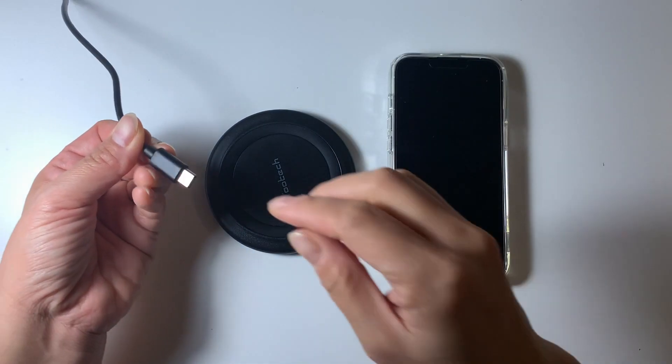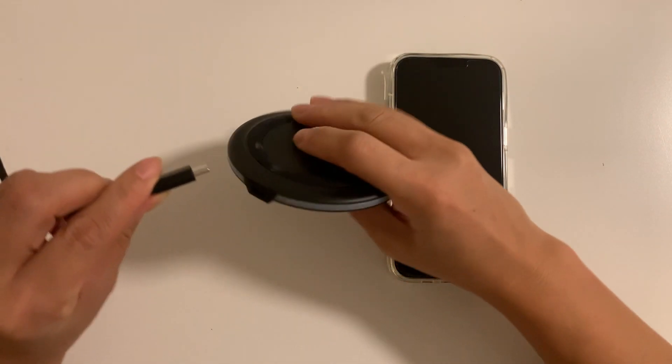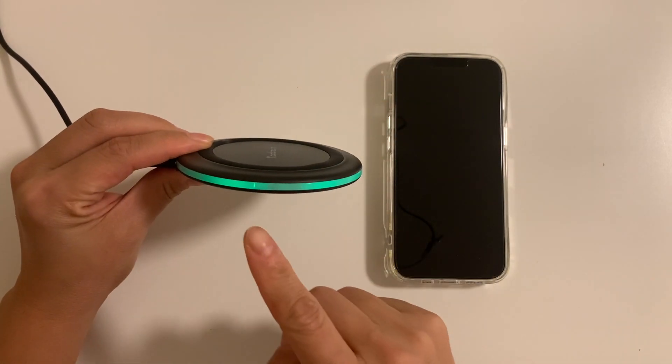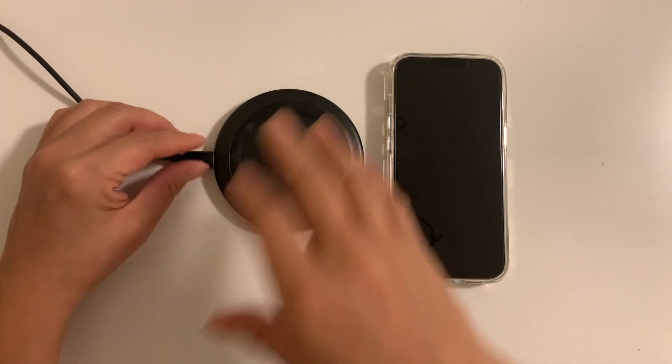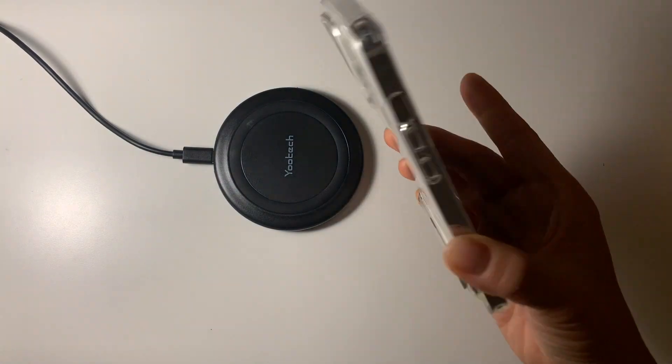Now that I found the plug, let me just turn off this light. I just want to show you — once you plug in, this thing will light up. That means it's ready to work. And then all you need to do is just put your phone on top, and it's ready to charge.